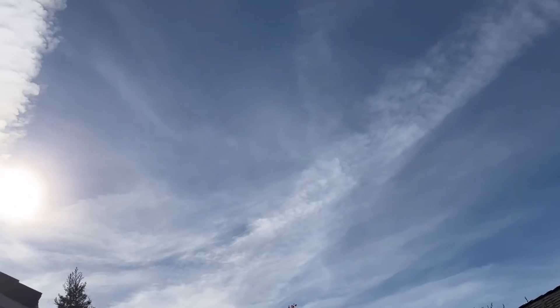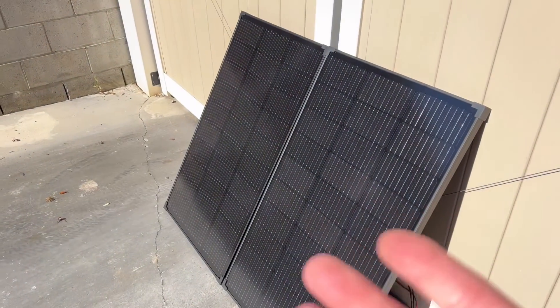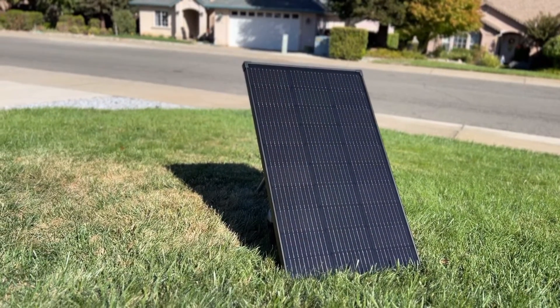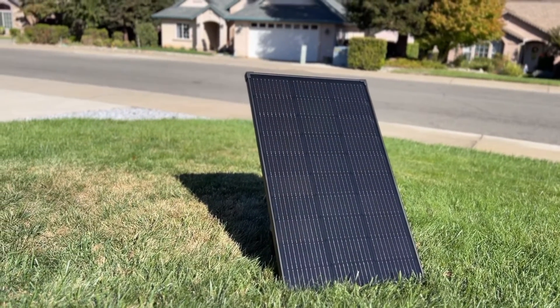Not to mention the conditions of the skies — whether it might be a little hazy or smoky outside — and also the angle of the panels in relationship to the sun. If you're interested in seeing more EcoFlow products, check out one of these two videos right here.